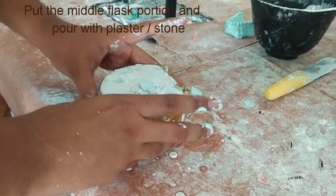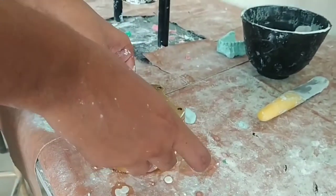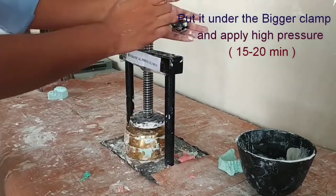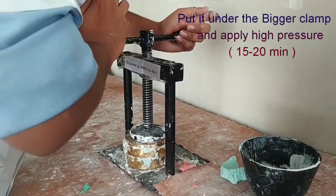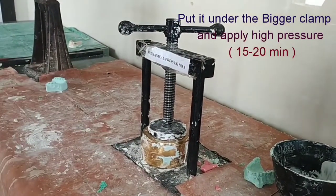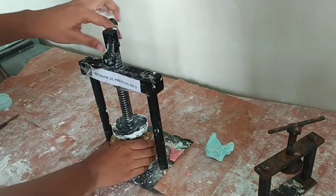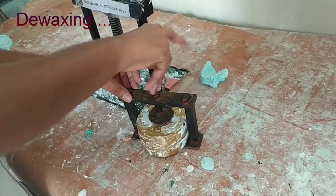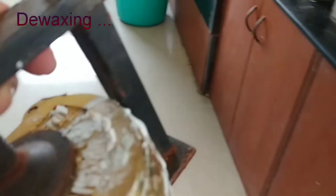Fill it completely and put the lid on it, then put it under the bigger clamp and apply high pressure. Excess material will flow away and we let it sit for 15 to 20 minutes. After it sets completely, remove it from the bigger clamp, put it on the smaller one, and then place it in the de-waxing unit for 5 to 10 minutes.